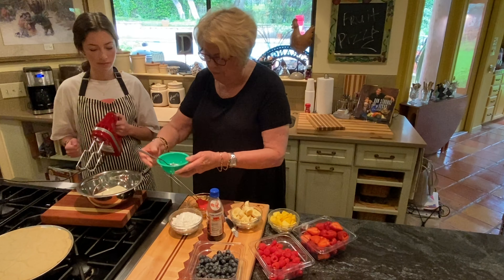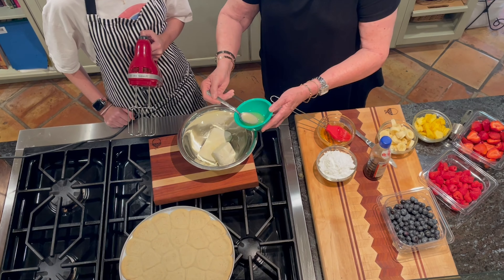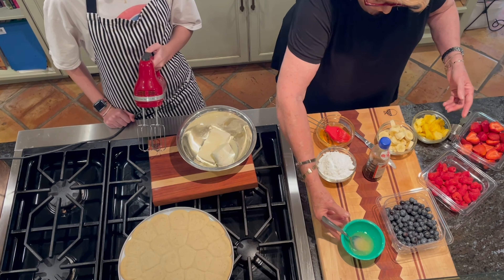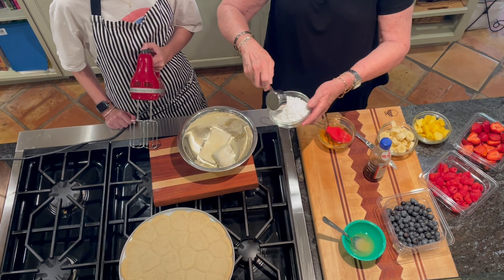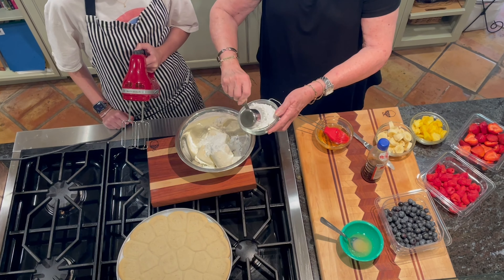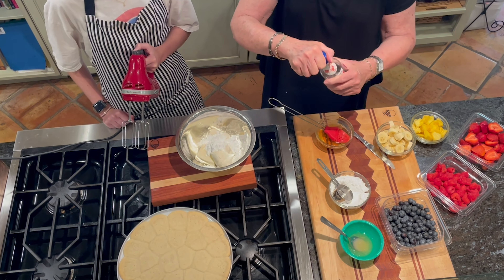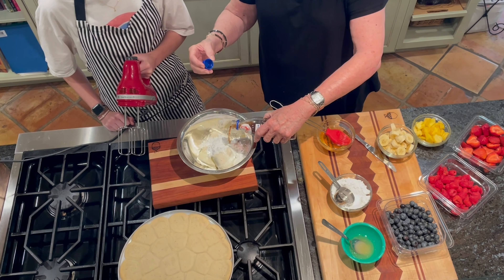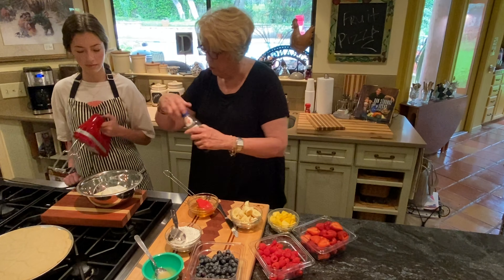I'm going to put one or two tablespoons of freshly squeezed lemon juice. You want to put some lemon seeds in it because people will know it's fresh. And about a fourth of a cup or so of powdered sugar — you can use granulated sugar, but powdered sugar dissolves a little bit faster — and probably a teaspoon of vanilla. Okay, whip that up.